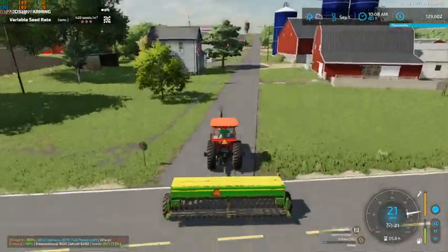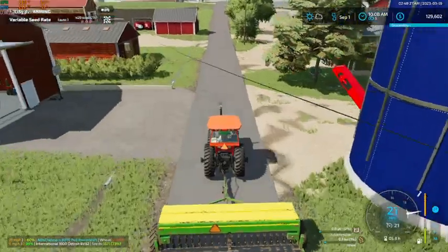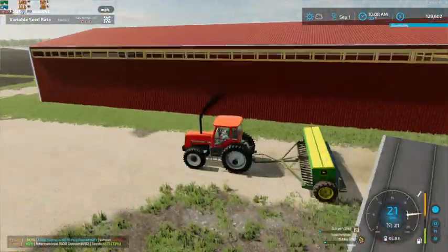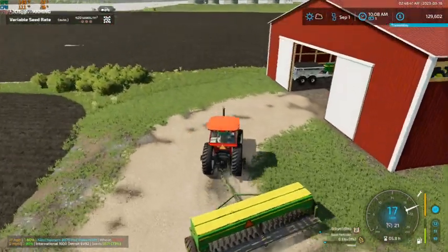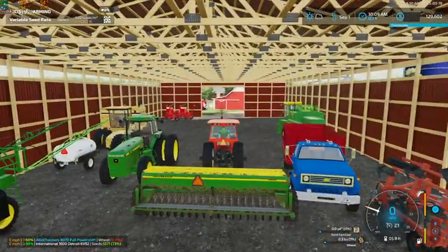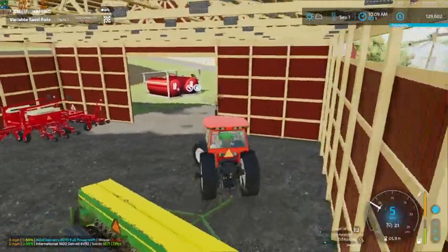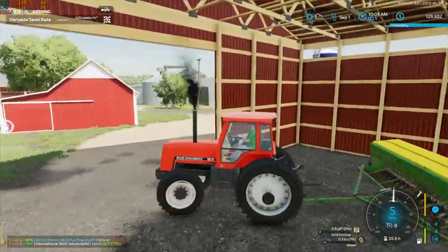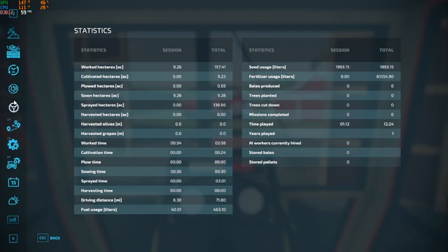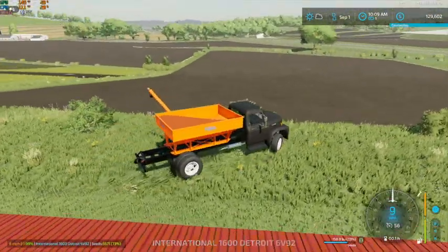I think we're even just going to skip out on washing this because it's going to get used right away again, so we'll just let this guy sit in the shed, and then once we get done in the spring with it, then we'll get it cleaned up. This is going to be tight — just barely fit. We made it work. I want to set this so I can still get by to get the truck in here. We're going to get this guy put in the shed.